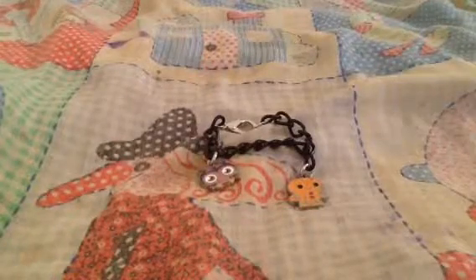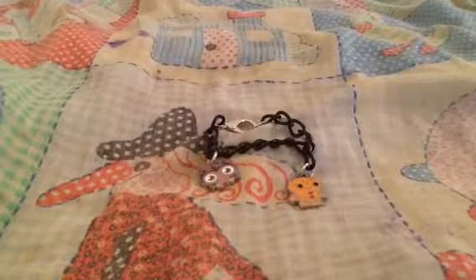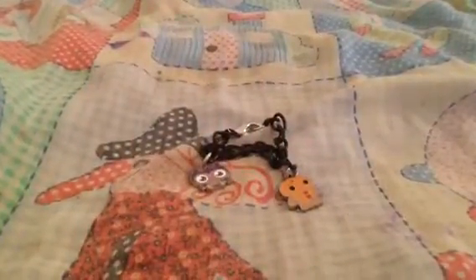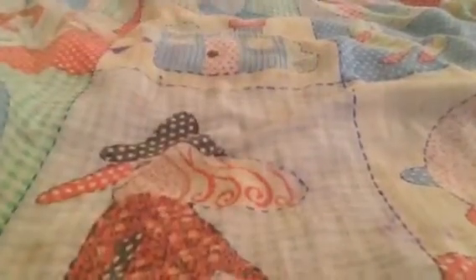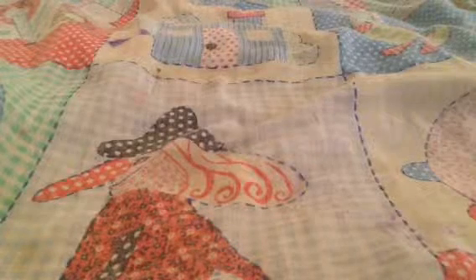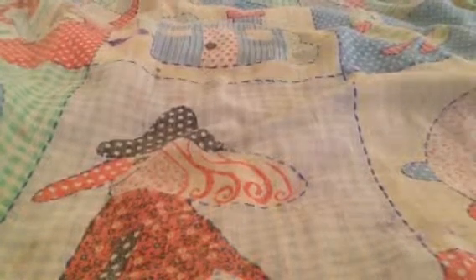Hey guys, on the last video I showed you only this, but now my mom's done making it. I'm gonna show you what it's like when I put it on — it's sick, it's really hard, well not really hard.